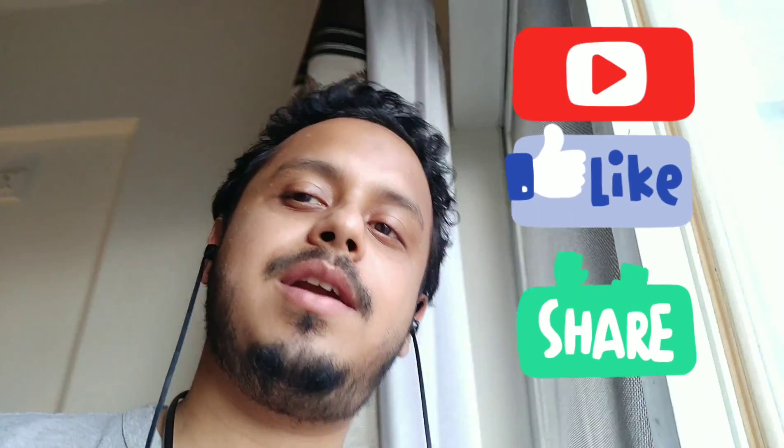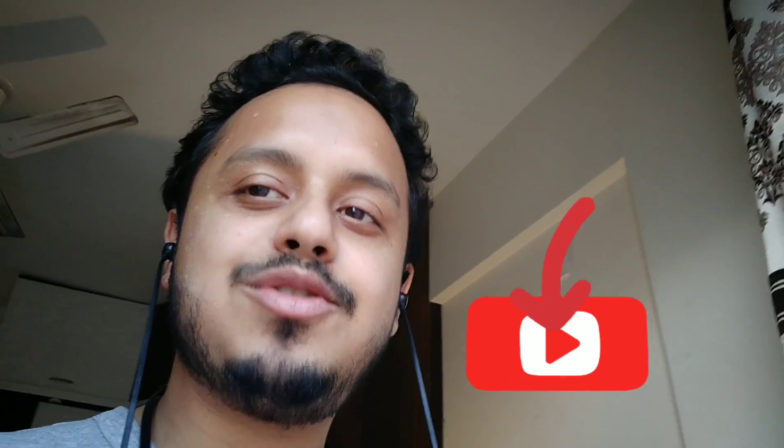Hey friends, I hope you liked this review. Please subscribe, share, and like my video. I know that this is my first vlog and I have come up with a review. Maybe you can give me ideas so that this is beneficial to you. In the meanwhile, I will also take you through my journey through my videos. Keep watching and keep subscribing. Thank you so much.